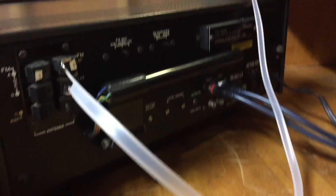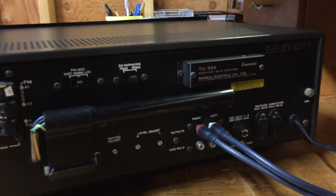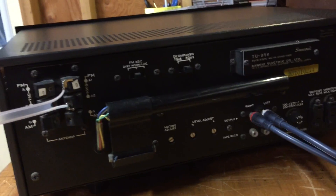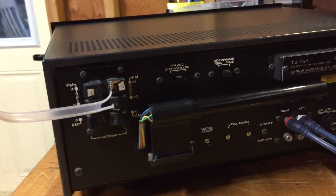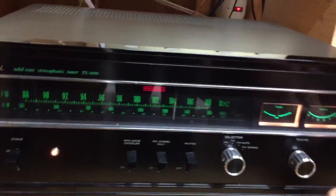I'll turn it around so you can see the back of it. It's got a lot of flexibility back there — both tape outputs and regular outputs. It's got a signal adjust, a muting adjust screw, and a few different settings: distant, normal, and local. I've just got it on normal now.